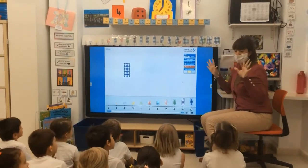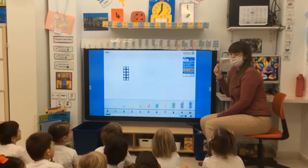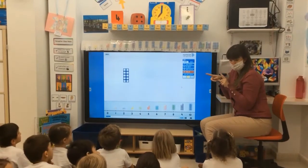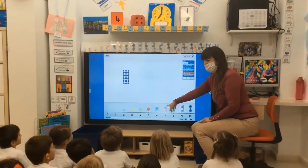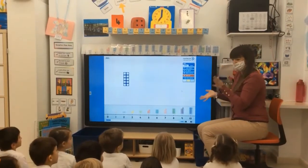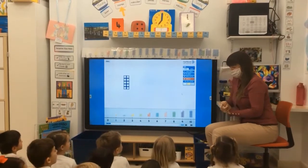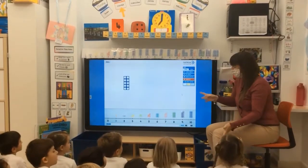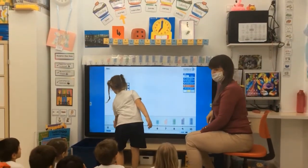We are going to practice using our pairs that make ten using Numicon this time, and it's a little bit like the special friend sounds — when they go together they make a new sound. These two pieces can go together to make ten. So they're like special friends. I'm going to ask my first person to come up and make a pair that makes ten, so it's got to be the same size as our ten.